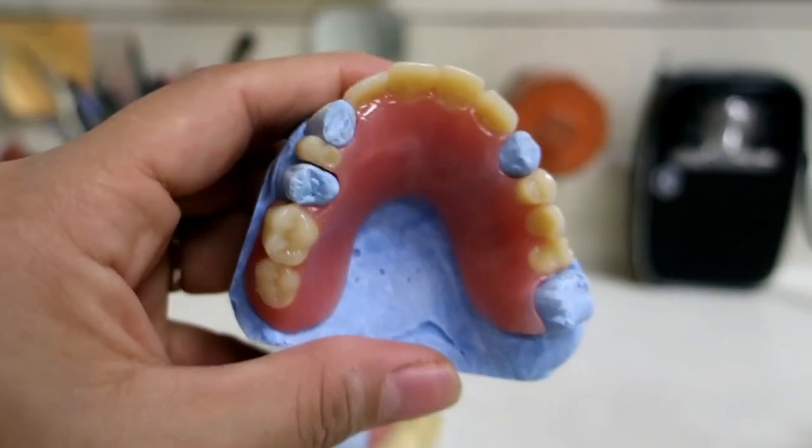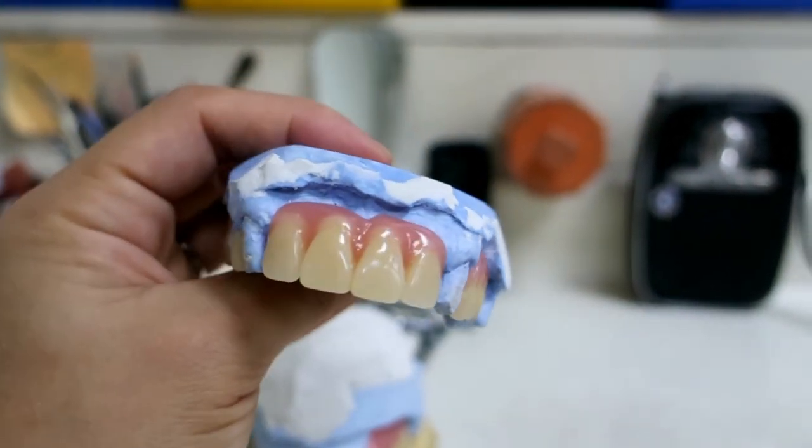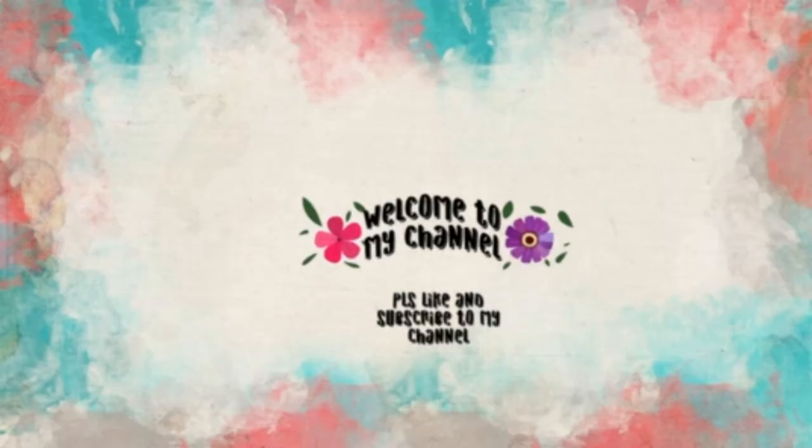Now this is the processed acrylic RPD denture, well fitted in the model cast and ready for the patient. If you like this video, please like and subscribe to my channel. Thank you, bye bye.